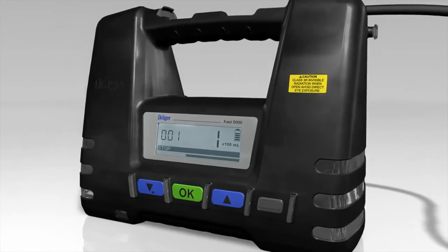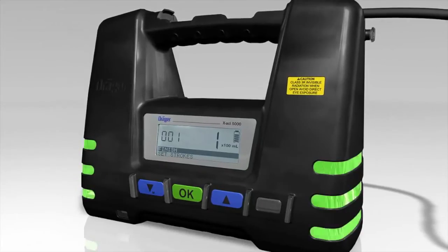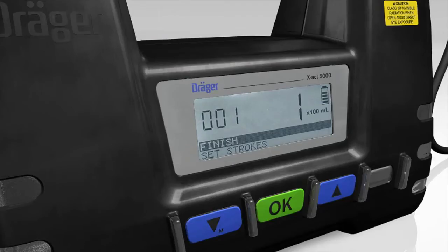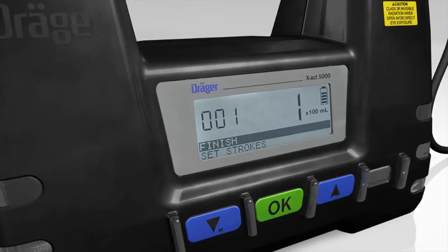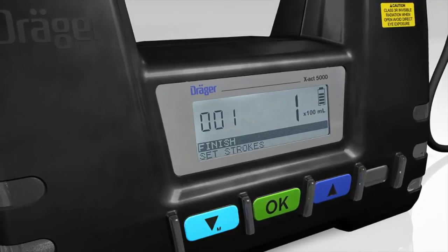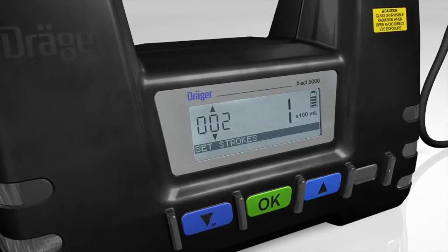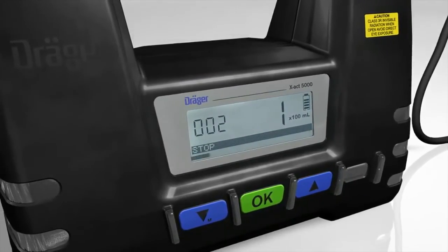Once measurement is complete, the LEDs flash green. The tube shows the concentration of the substance measured depending on its content by changing color. You can now finish measurement or continue using the same tube. To continue, change the number of strokes manually and then press the OK button to start measurement.